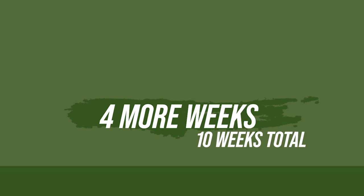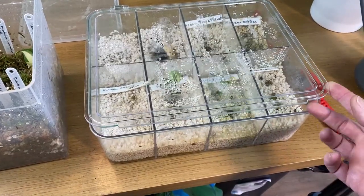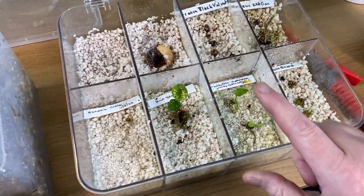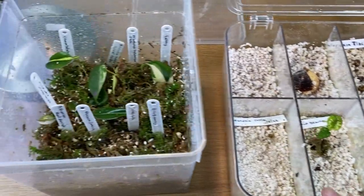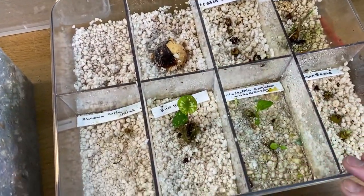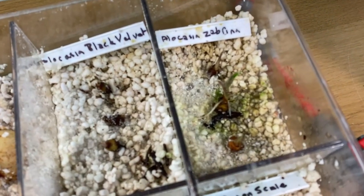So here we are six weeks later. The first video was on the 11th of February and it's now the end of March, just coming into April. What I'm going to do now is, depending on how each individual corm has grown, either transfer it into a small prop station or leave it in here to carry on. Let's take a close look and see what we've got.